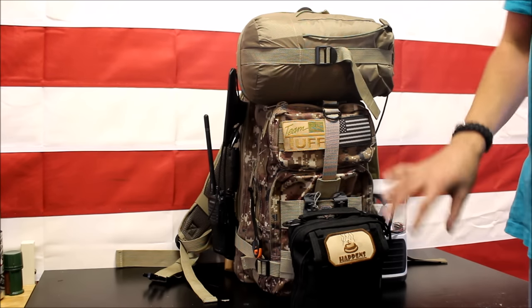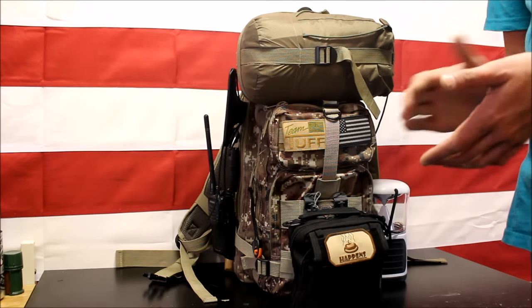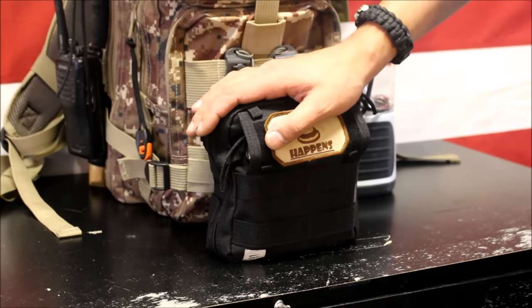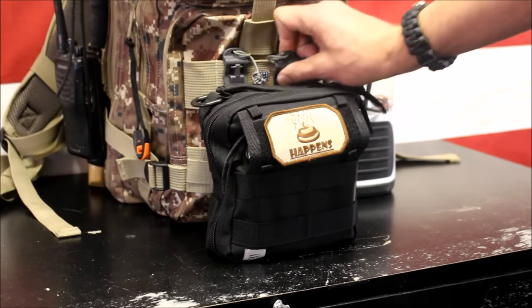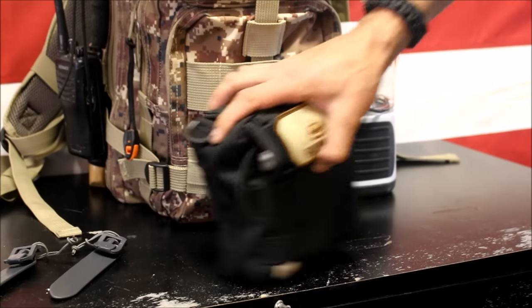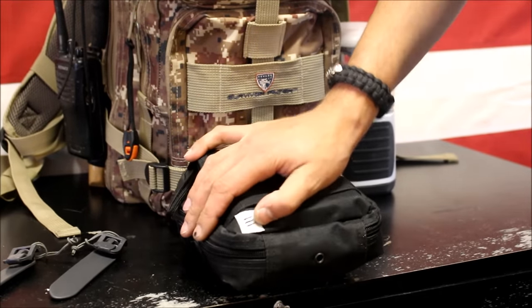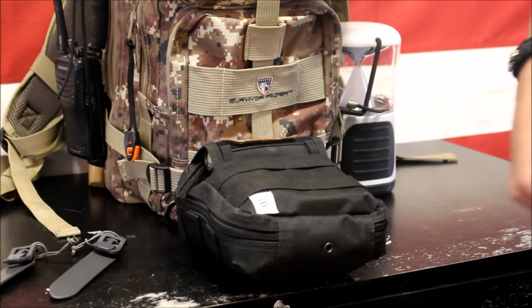We'll go over the items on the outside first, and then we'll move the bag off to the side and go over the items on the inside. The first item I want to talk about is the Med Kit. I put my Med Kit right on the front of my bag using these VanQuest MOLLE straps. Works very good. This allows me to put this in with any kit in my Everyday Carry, or attach it on here so it's easily accessible.